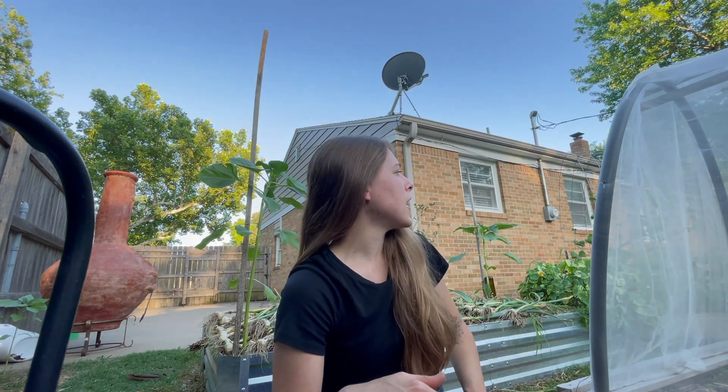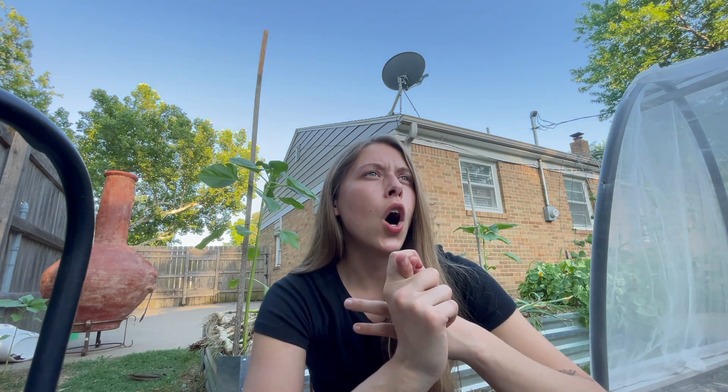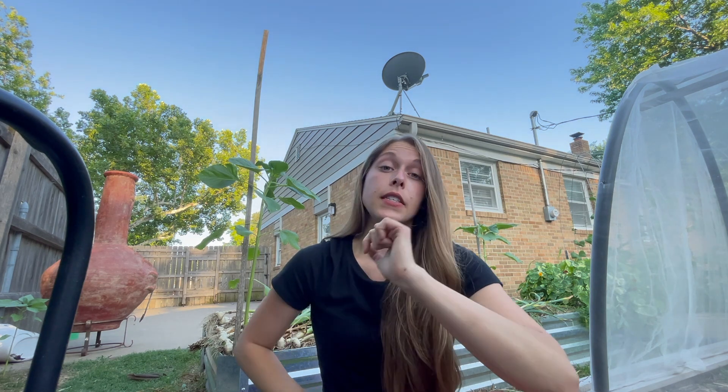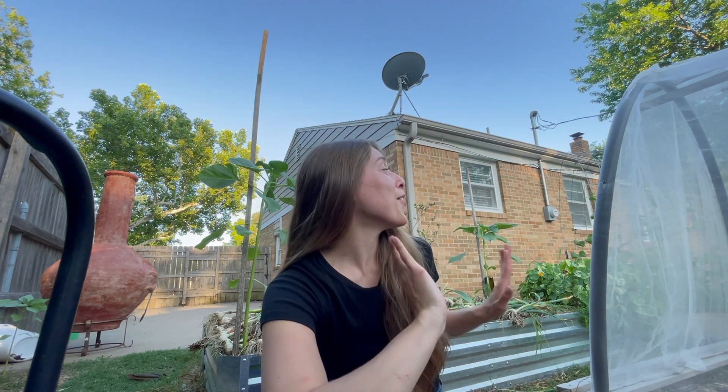I'm doing three different varieties this year: a Goldie Honey Bear, a red one called Sunset, and also a Russian Mammoth. Last year I had absolutely zero luck with any of my sunflowers — they just kept getting rust. I was dealing with a lot of fungal problems and also planted them in one-gallon grow bags, which was a very dumb thing on my part. But this year they're looking really, really good. So fingers crossed.